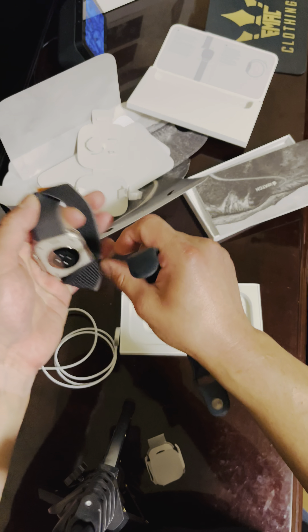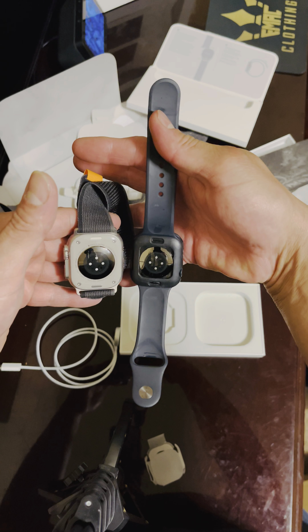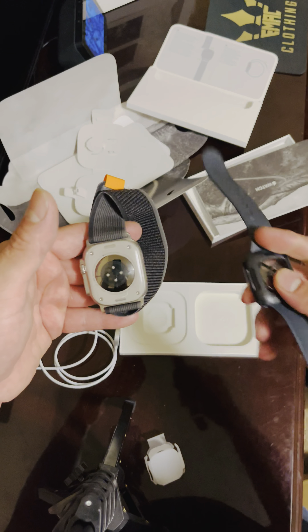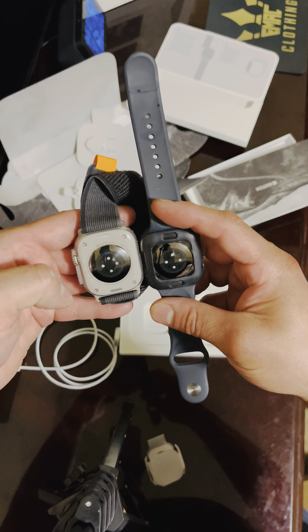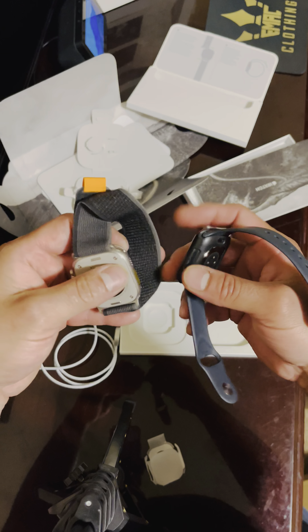The bottom is a little different. It's just way massive — it's bigger in general.